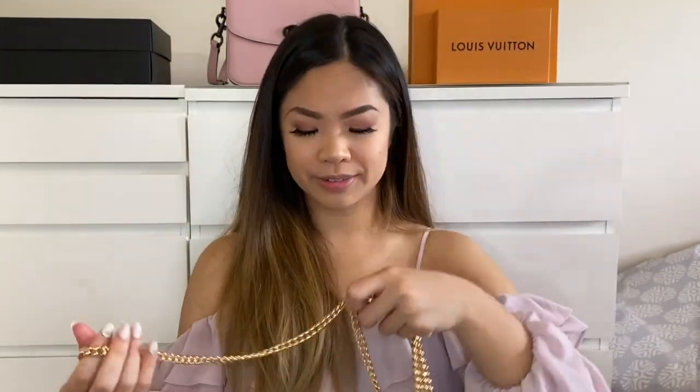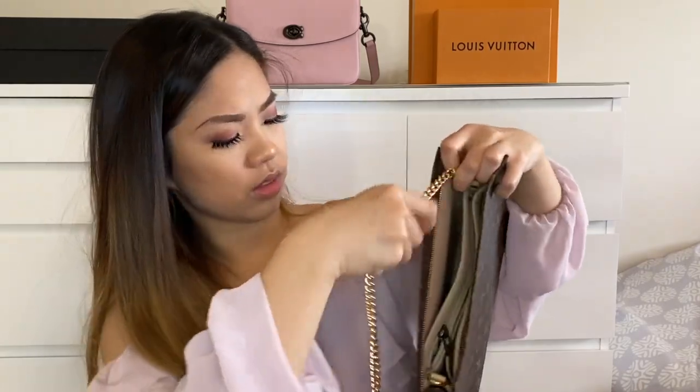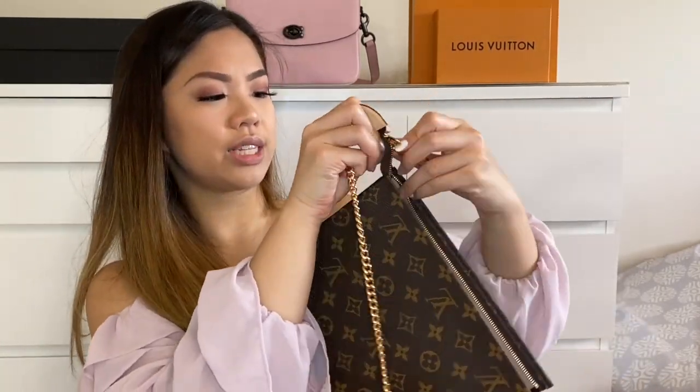I'm now going to do the one with a bigger strap. This one is about twice as long as the other one. If you want to save money, you can get one long strap and loop it through again to make a double chain shoulder strap. You have to go under the tag and hook it onto the D-ring — zip it up and now you have a crossbody bag.